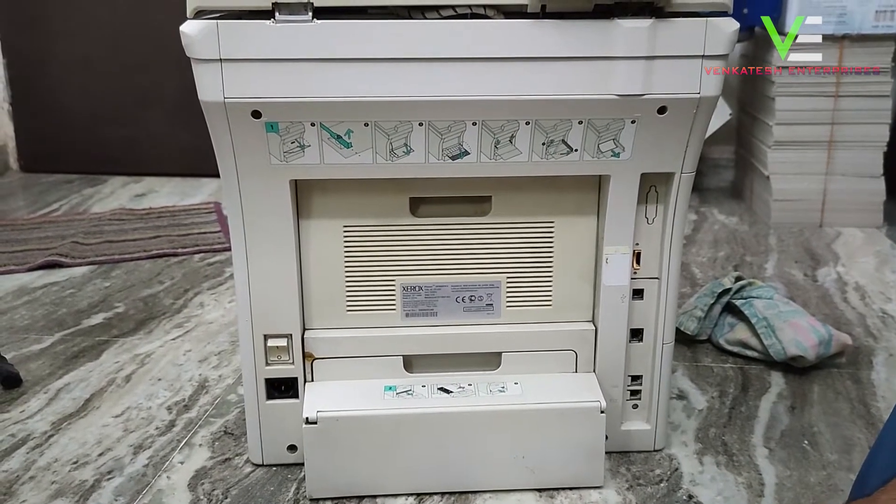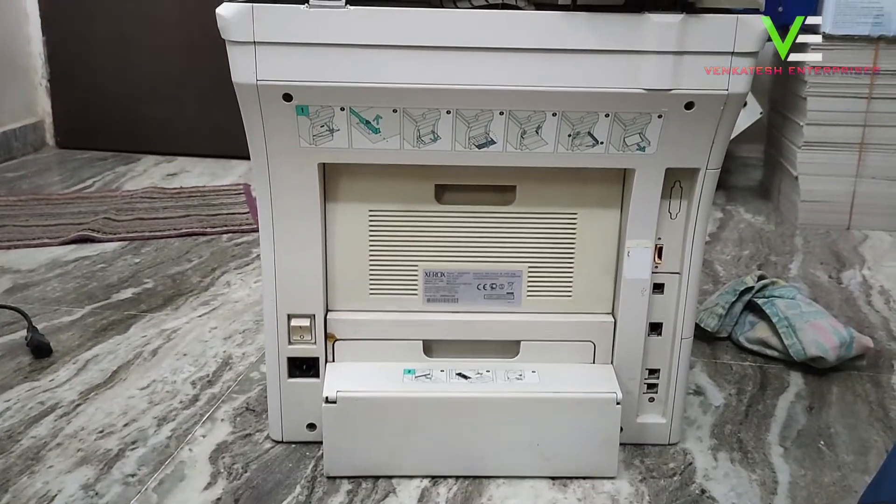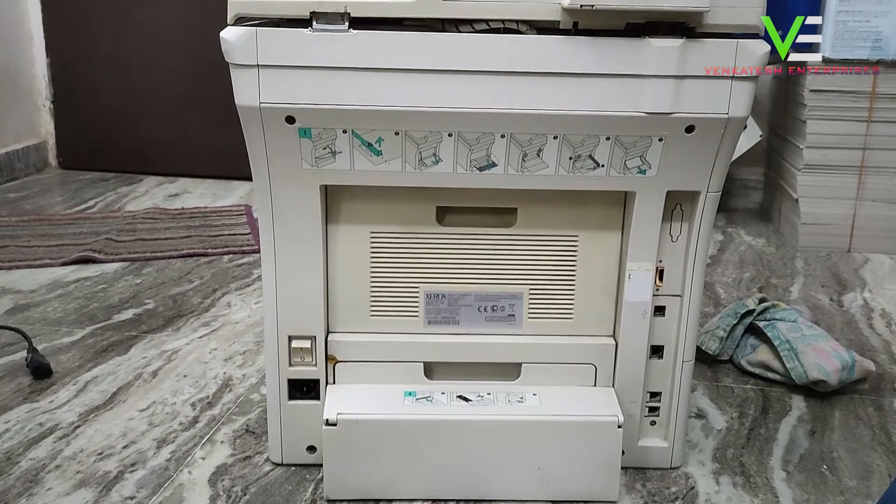Hello guys, today I will show you the Xerox 3635 user error problem and how to solve it.